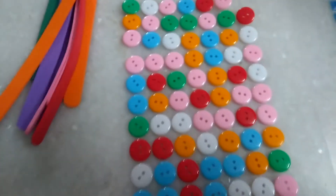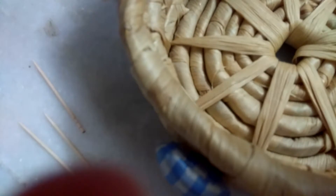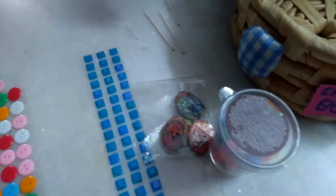Next we have some toothpicks. They are stuck — look, they are just stuck in there. Okay, I will try to get them out. So here are some toothpicks. Why are they loose?